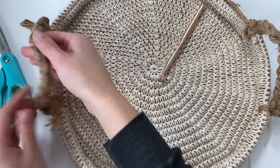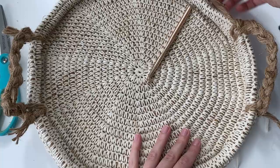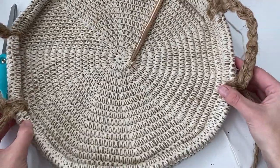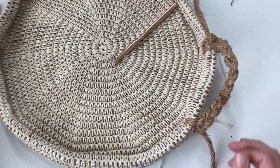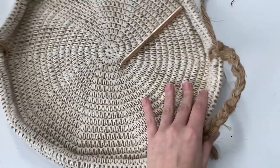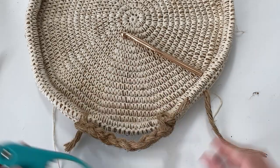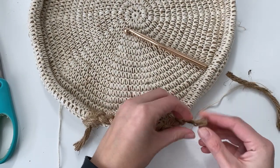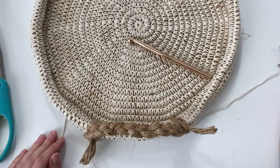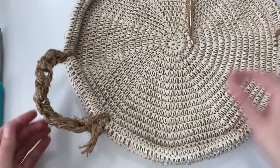I left about an inch on both ends of my first handle, so I'll do the same for the second handle. And that's all there is to it — that is the jute cord tray! I hope you guys liked this pattern. It was really fun to make and it's super easy to customize: you can make them as big or as small as you want, or design different handles. Be sure to leave a comment below on what you want to see next, and thank you so much for subscribing.